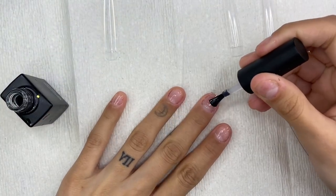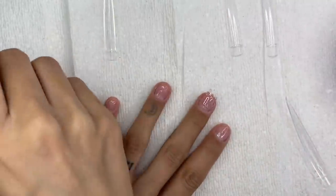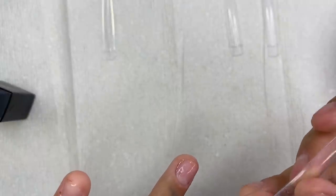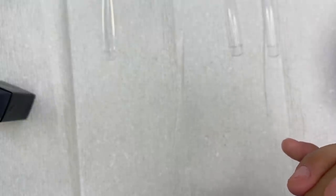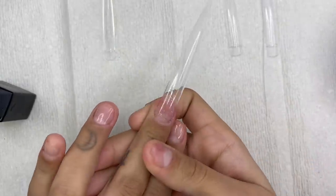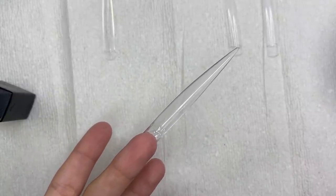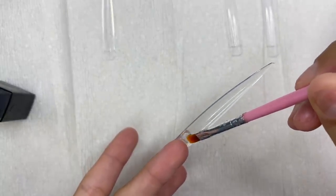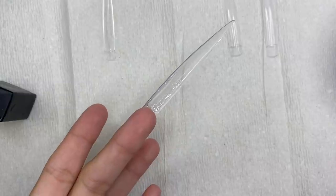Now I grab my base coat and paint the little nail tip I just created. The reason I apply base coat onto the fake tip is that it's actually a really good glue substitute. Once you apply this tip with base coat, your tip is not going anywhere. You could use regular nail glue if you want, but I really love the base coat. I set it in the UV lamp and now we have an extra long nail tip.